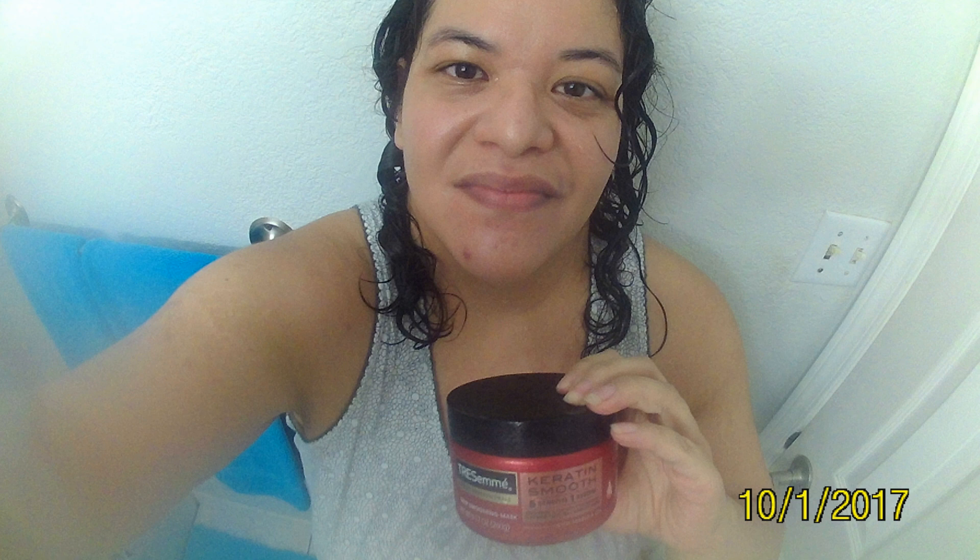This was after I used it, and it does have a very interesting scent. Hi everybody, I want to give you guys a little more information — at least my update from my first initial use of this TRESemmé Deep Smoothing mask.